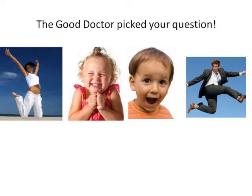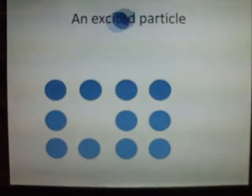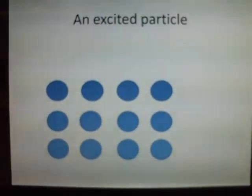We all know what it's like to get excited — run around a bit, lots of energy, maybe make a bit of noise. Well, chemicals are like that too. Individual particles in a material can get excited, they might move around a lot more, and some of them do other things. For example, giving off light.